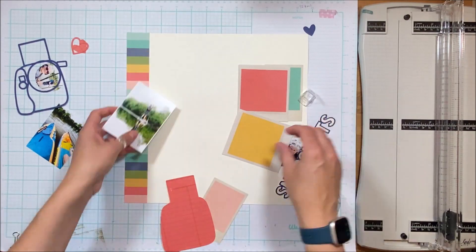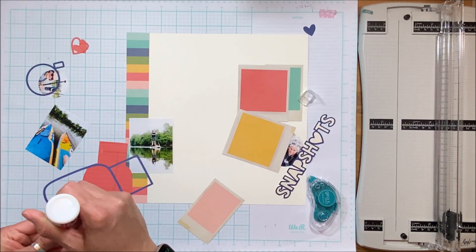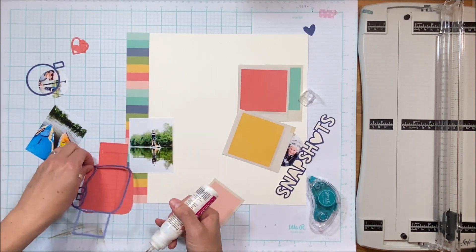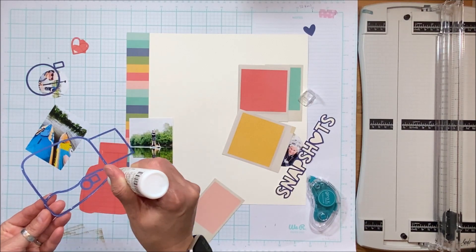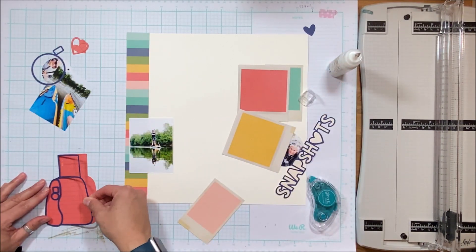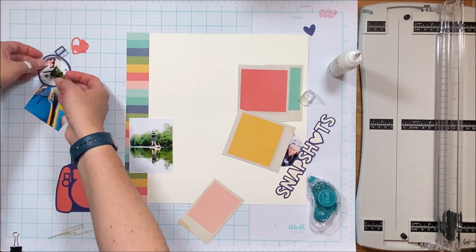Cutting out the photos, I have a white border around the one of my son and his reflection, and then I kept the actual photo itself with no border on the photo below. I like the white and ivory mix because the white gives a little bit more crispness.